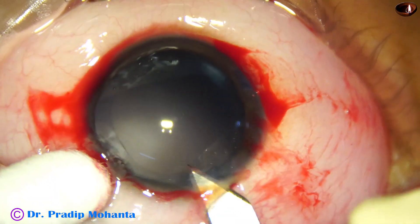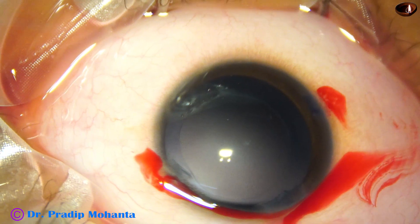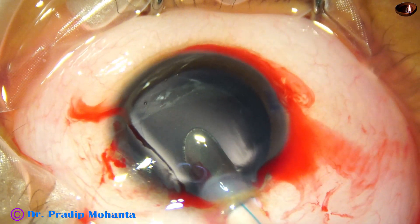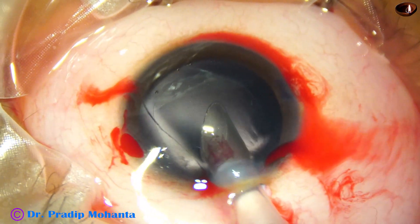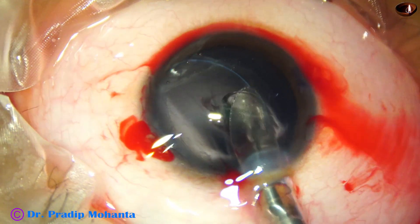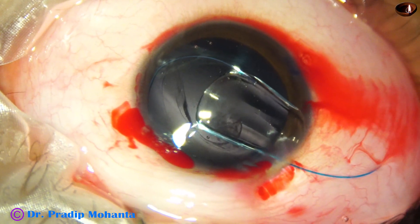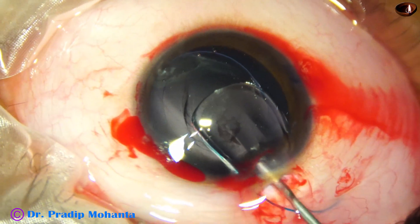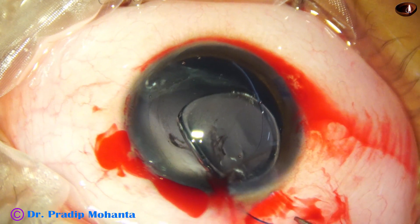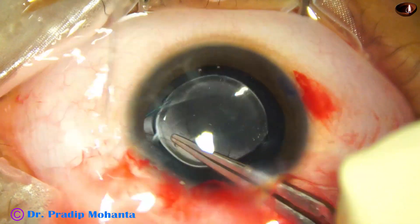The main wound is enlarged a little bit, because in this case I am going to implant a sensor multipase intraocular lens. The leading haptic enters. The cartridge is turned clockwise so that the haptic does not hit the posterior capsule and the haptic goes into the equator. Then the cartridge is rotated anticlockwise so that the trailing haptic is placed correctly.